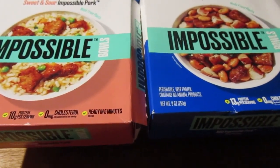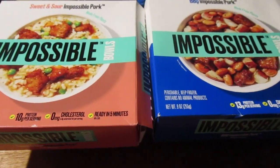Hey, my legion. How y'all doing today? I'm back with two impossible bowls.